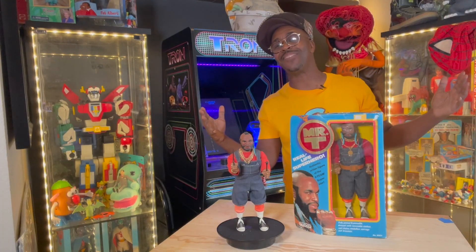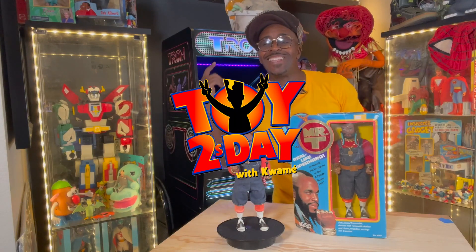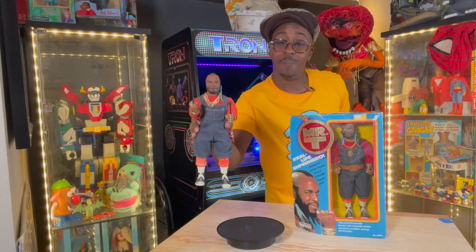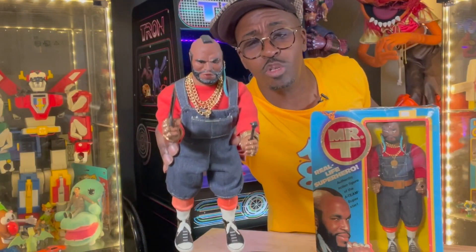What up, party people? You know what time it is. It's Toy Tuesday, and today I feel like taking y'all back with the Mr. T action figure. I pity the fool who didn't have Mr. T.